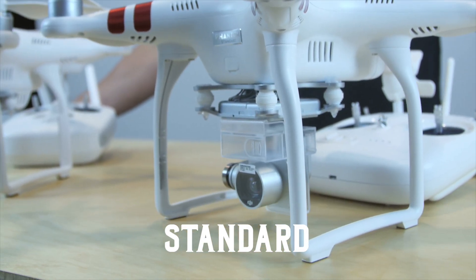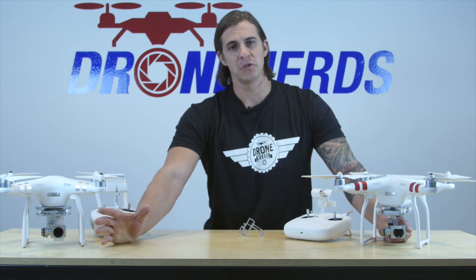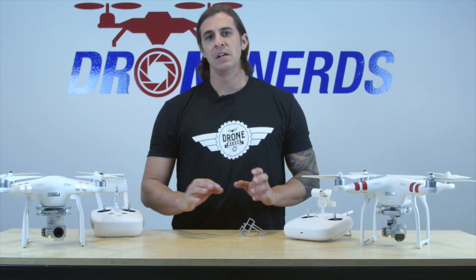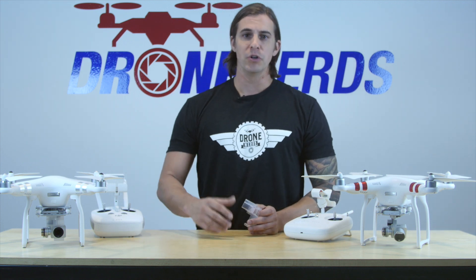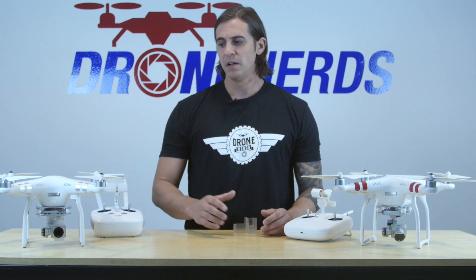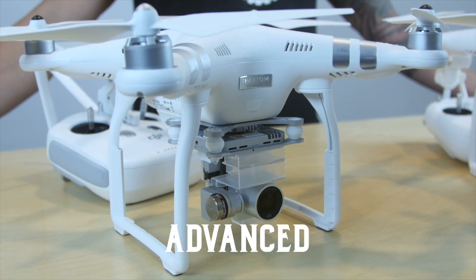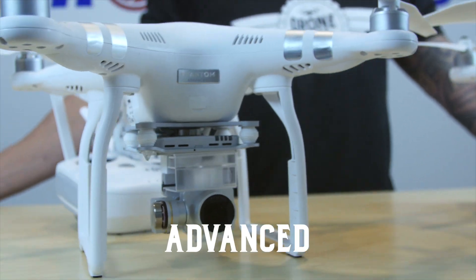On the camera for the standard, you're not going to be able to change out the filter. On the advanced, you can change out the filter so you can get more professional shots — different looks for video when you're shooting in different frames per second, in sunlight, or in dark light. That's the difference with the camera. But right now, you are both getting the 2K camera on each one.